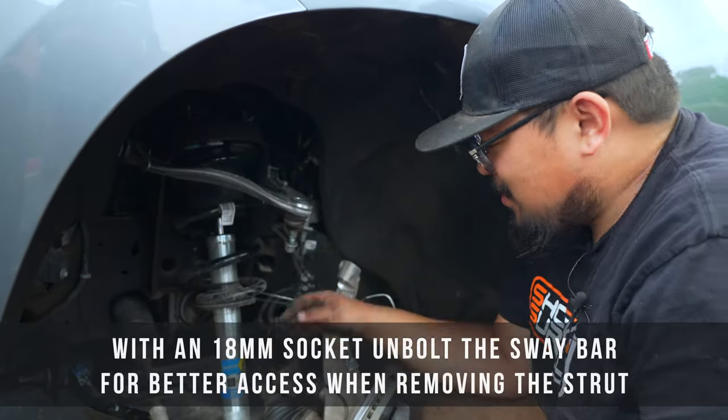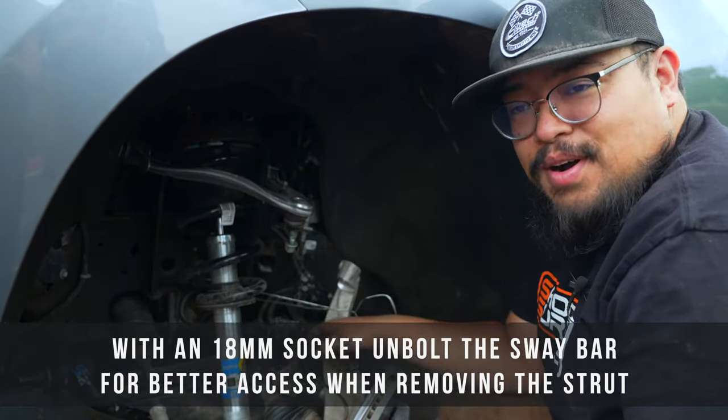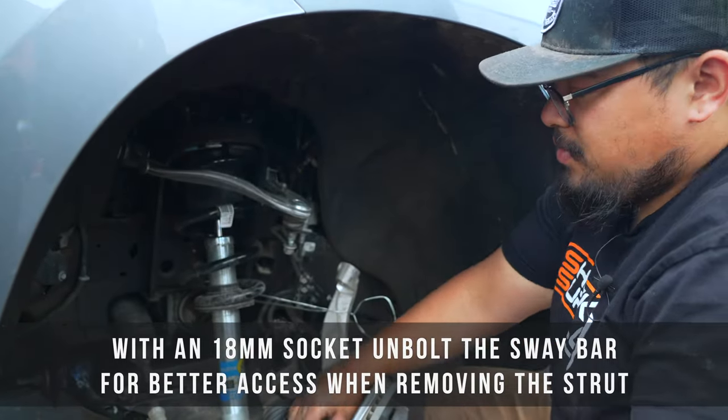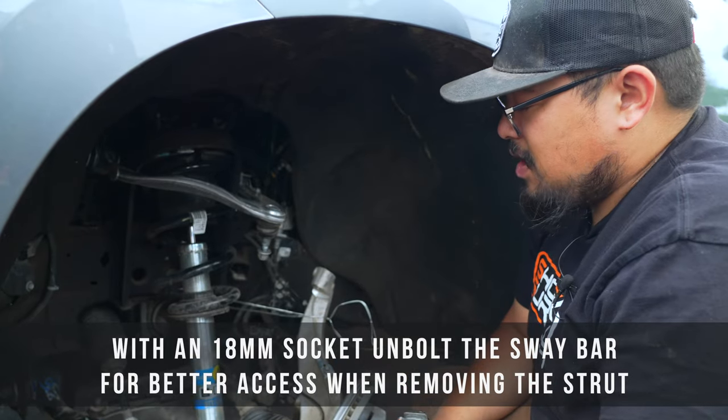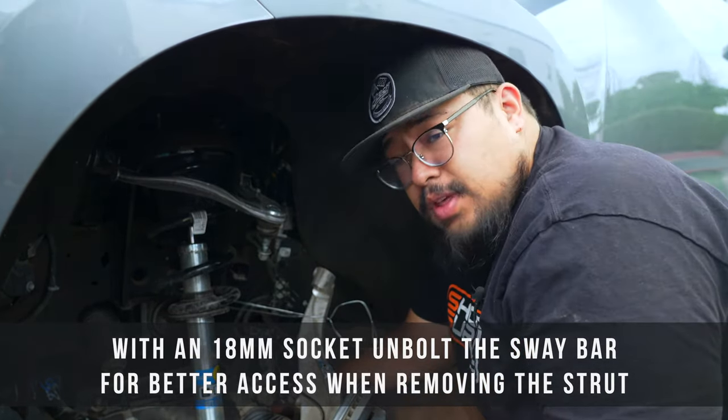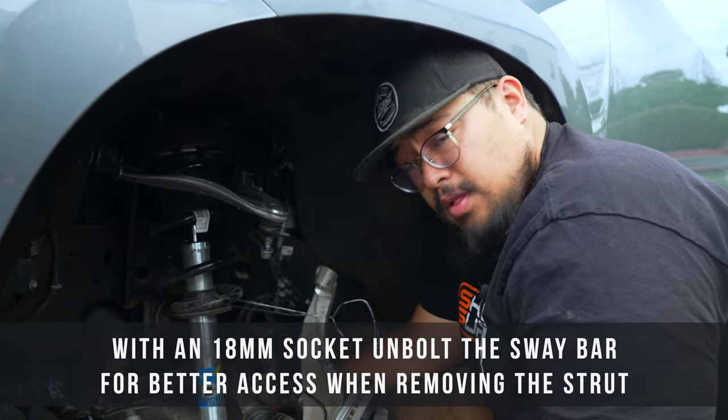When taking the strut out, the sway bar is going to get in the way of you being able to push down on the lower control arm. So take your 18mm socket and unbolt the sway bar end link from the bottom of the lower control arm.